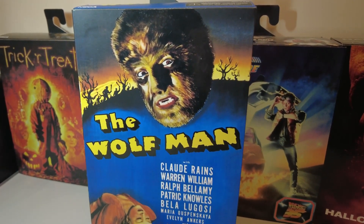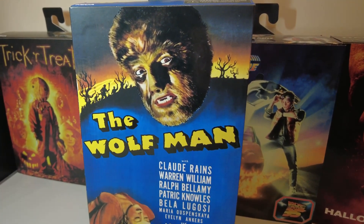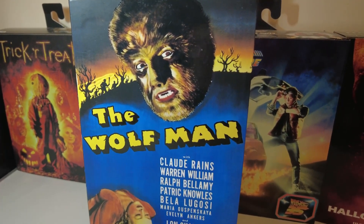This is NECA's The Wolfman, released in January this year. This is NECA's figure based on the 1941 movie, starring Lon Chaney Jr.